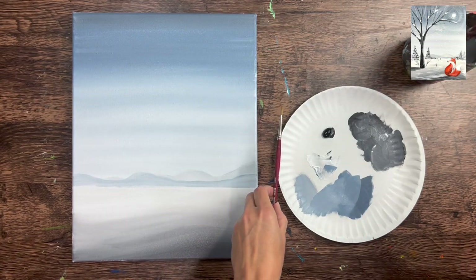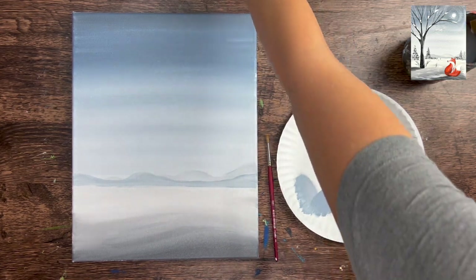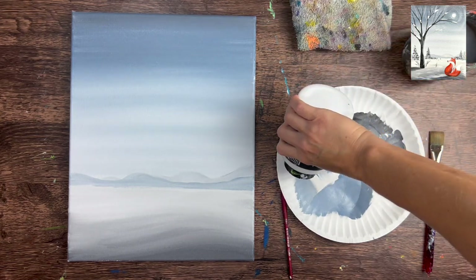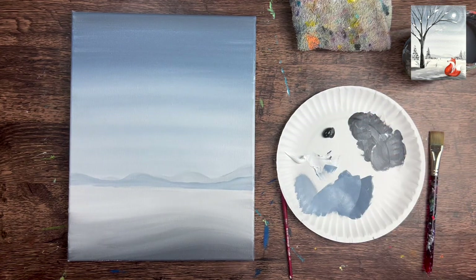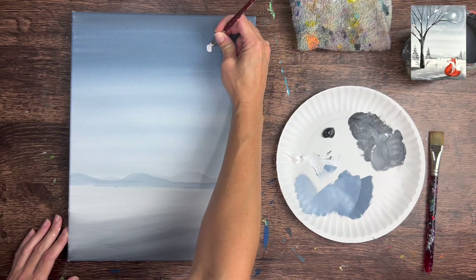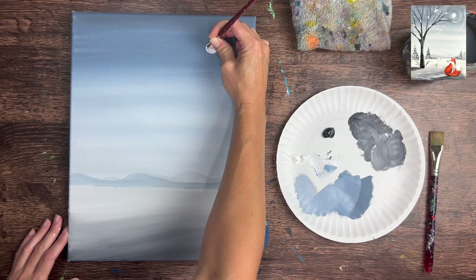Rinse off the three-quarter flat brush and grab a number four round brush. We're going to paint a little moon - it could also be a sun, but I'll call it a moon. Load fresh titanium white onto the palette, and in the upper right-hand corner paint a little white circle - solid color, no blending, just a small white circle.